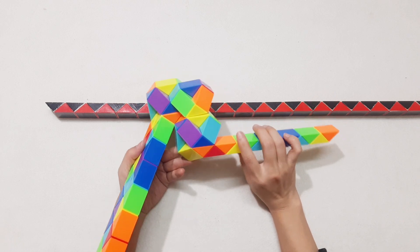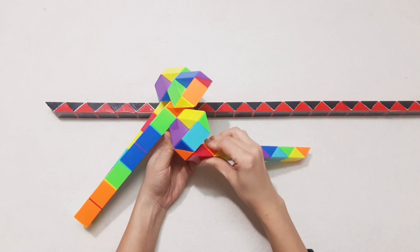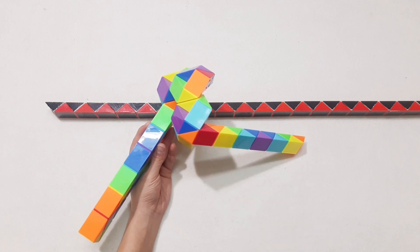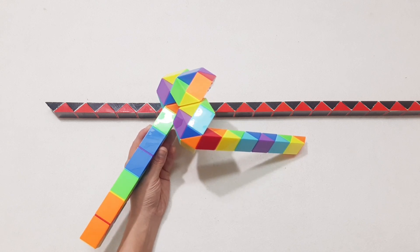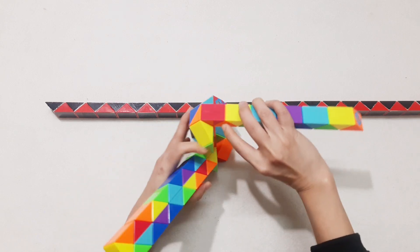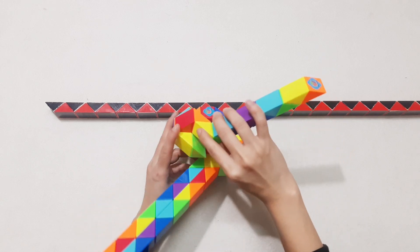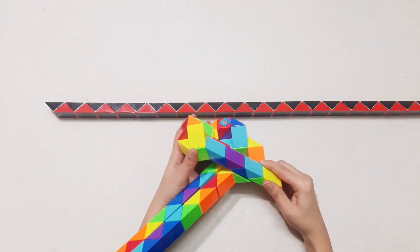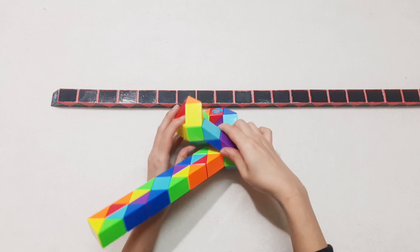And then continue to go down to the left. Now the orange one — continue, turn to the left. And you have 1, 2, 3 — go to the right side, so you can make them together. And move to the right side, go down to the left. It's going to the right side.